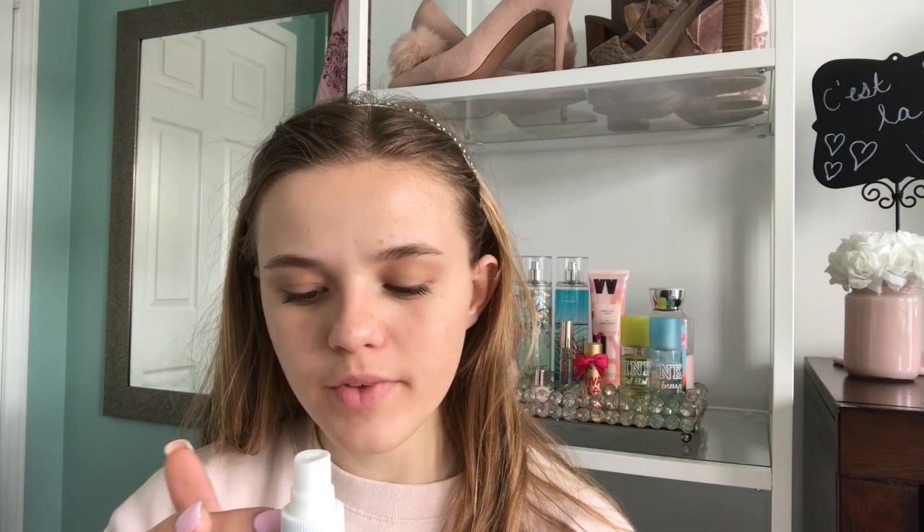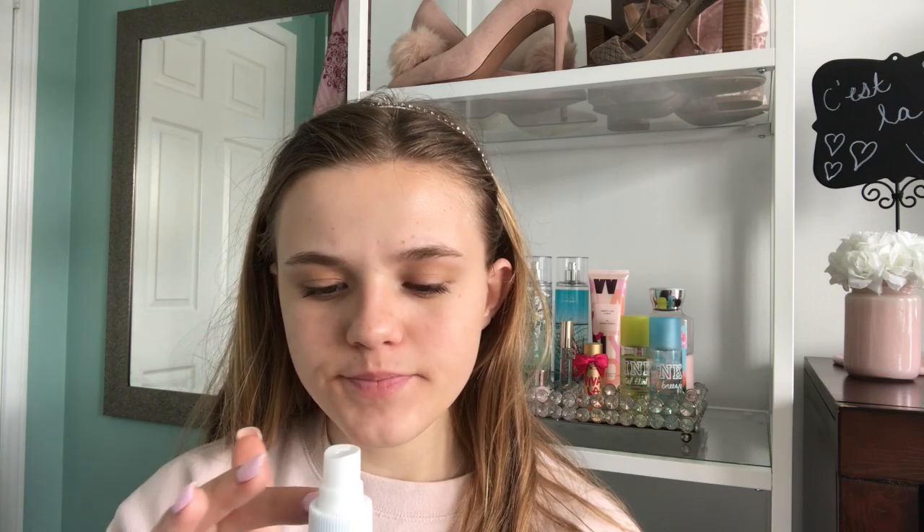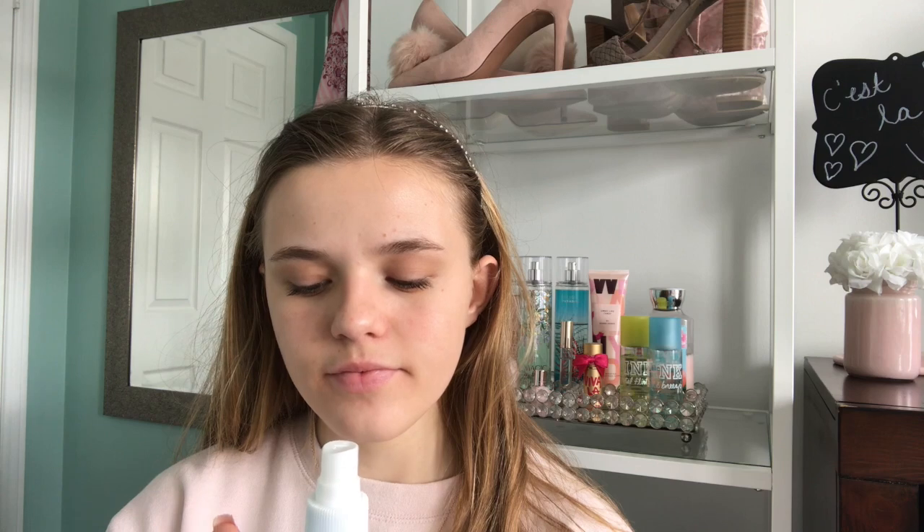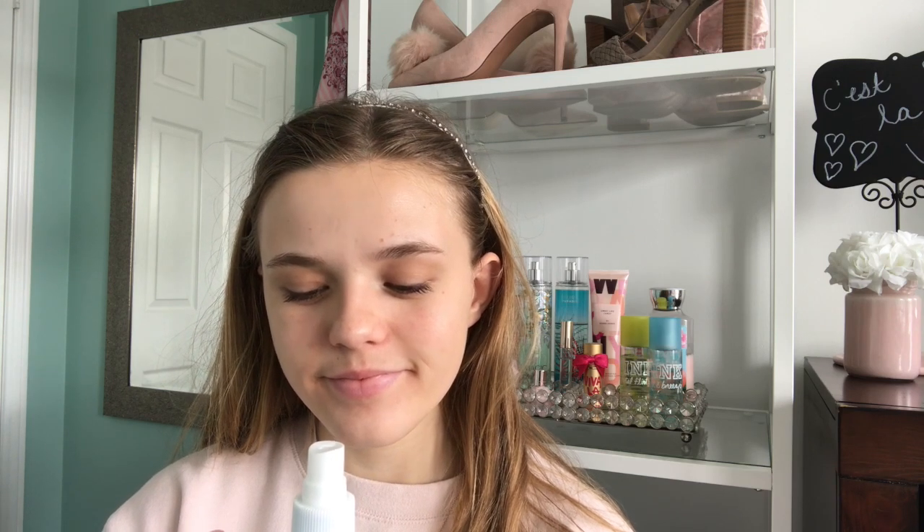You can get these bottles just at the dollar store. I picked this one up from the dollar store — it came in a little travel set. Okay, so let's move right on into makeup.